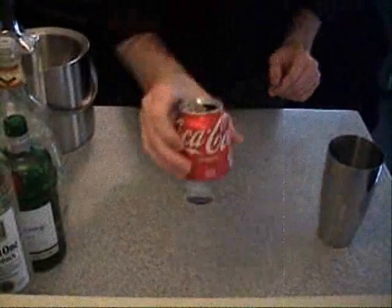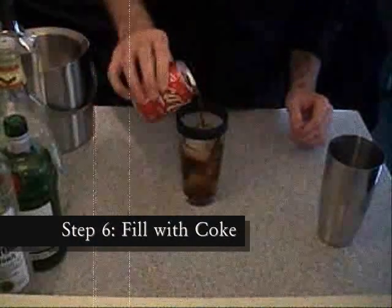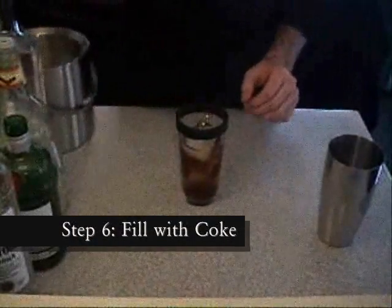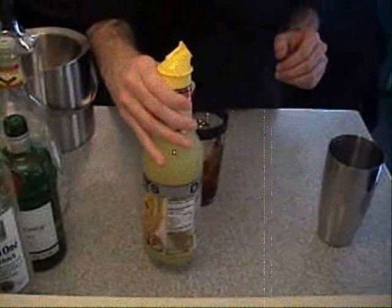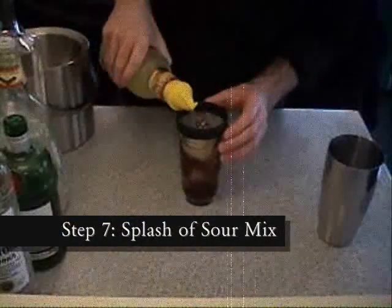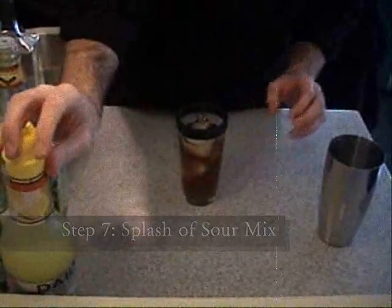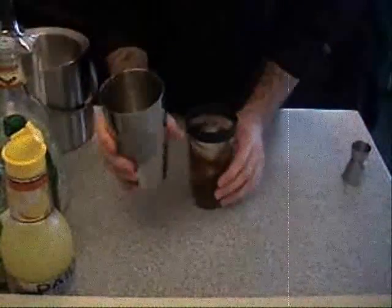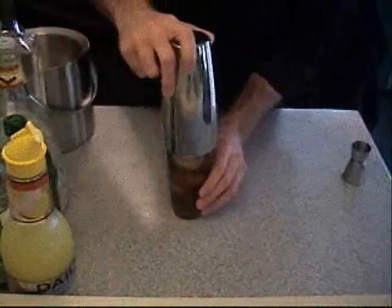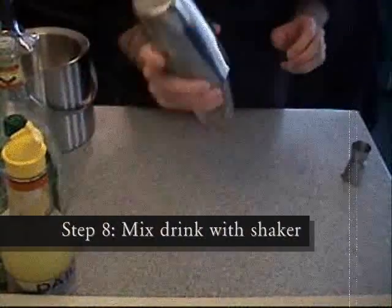Next we're going to fill with Coke and add a splash of the lemon sour mix. Then we're going to take the steel shaker lid, place it on top, make sure that it's firmly secured, and give it a little shake.